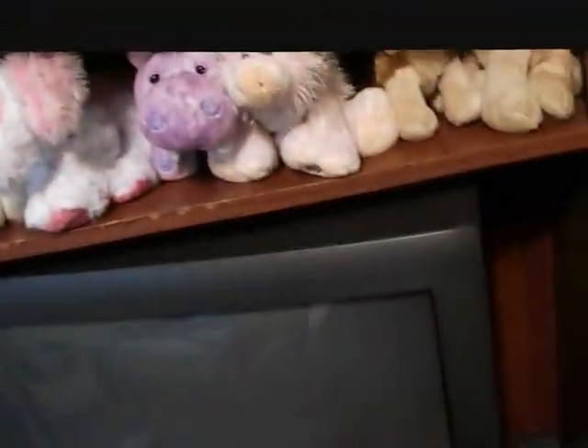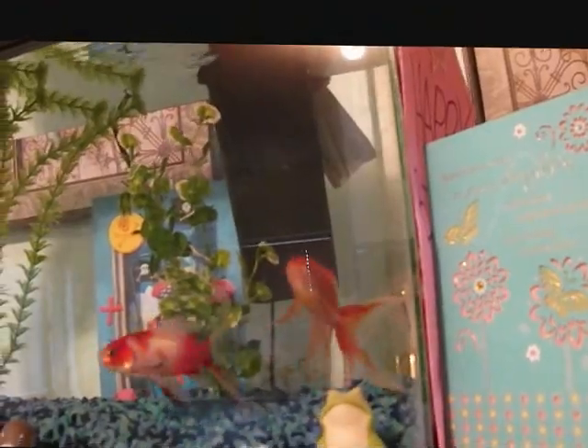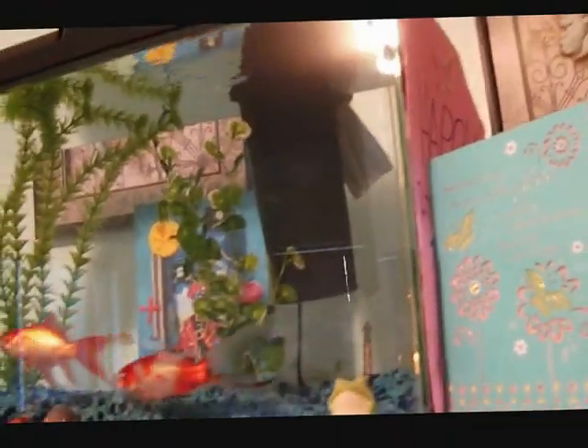This is actually on top of my TV right here. And then I have all my fish stuff right here — there's just food, duct tape, and water conditioner. I have duct tape because I have to duct tape the filter to the tank, because the thing that holds onto the back of the aquarium broke off. So I have to use that, and it works really well.